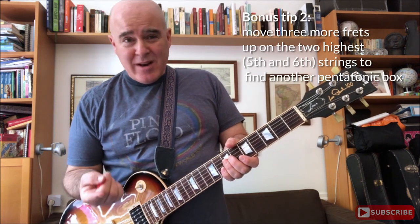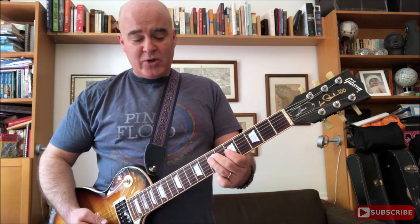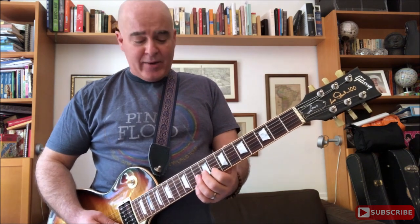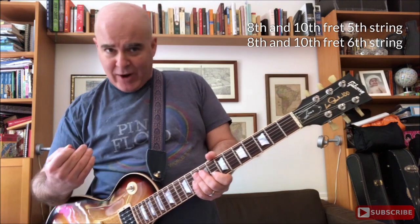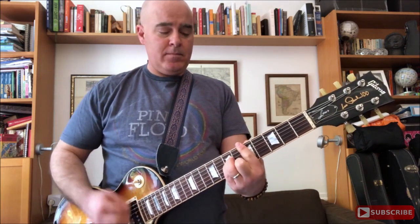Here's a little bonus tip: there's another pentatonic box you can use with the same notes, but an octave up. So if you're down here doing your A minor pentatonic box on the fifth and seventh frets of the third and fourth strings, those same notes one octave up are found on the eighth and tenth frets — three frets up on the highest two strings. So if you're soloing, you can go up here and then move back down.